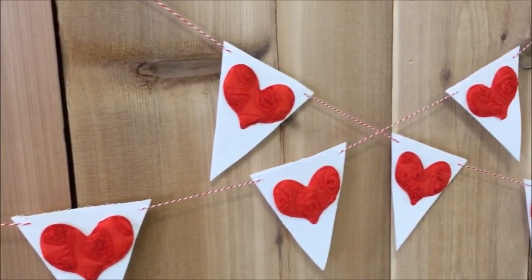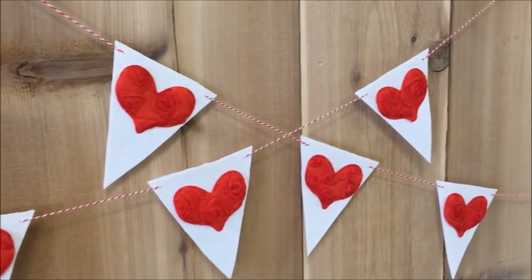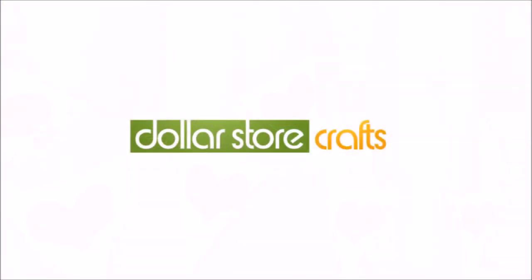If you like this craft, make sure you give this video a thumbs up, and don't forget to also visit DollarStarCrafts.com for lots more great inexpensive craft ideas. Thanks for stopping by — we'll see you again soon!